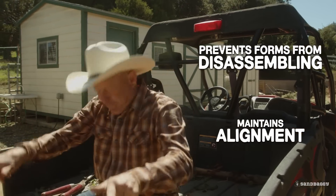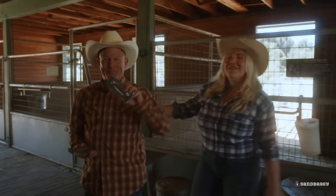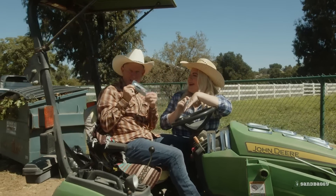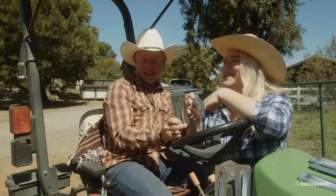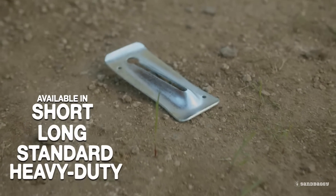These are strong. When your concrete is set, they're super easy to take off — even easier than knocking off Todd's hat. You can use these for all types of concrete projects, whether you're using short, long, standard, or heavy duty Snap-Ties.